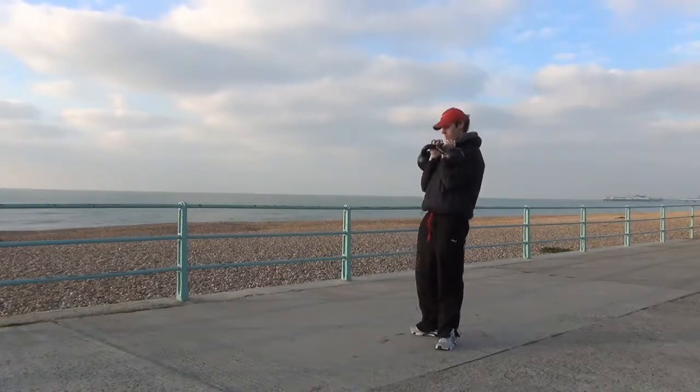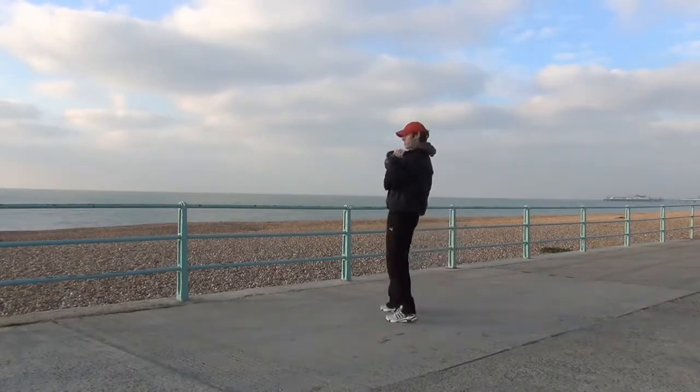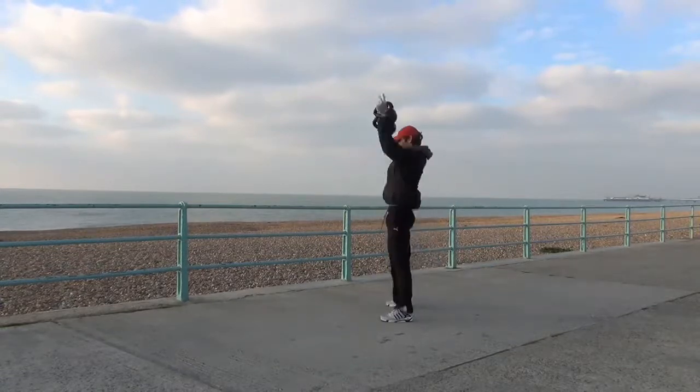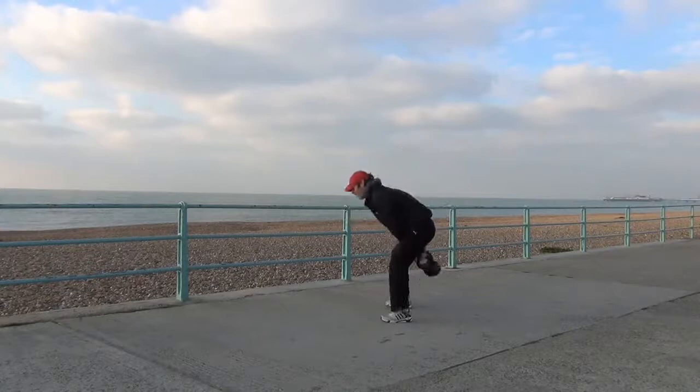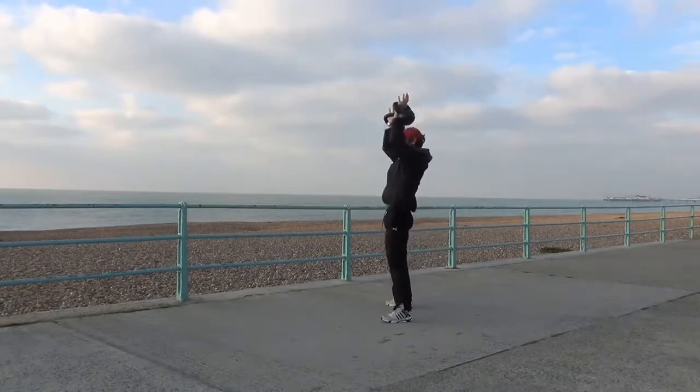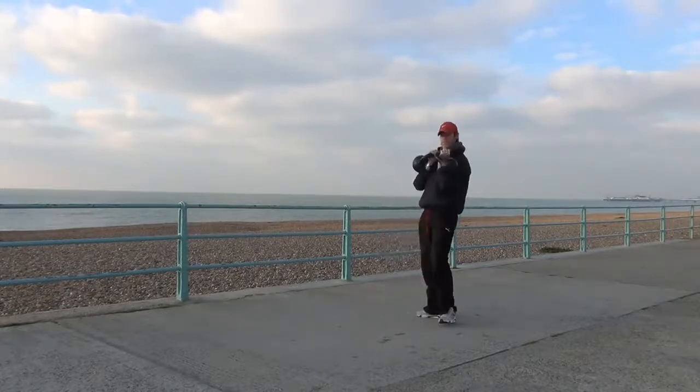I'm going to throw in some snatches for you. Let me come back a touch — make sure you can see the top of the kettlebell. I'm really working here. So there's your snatches.